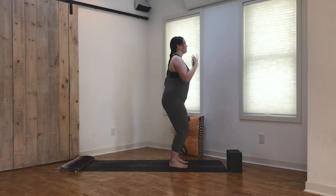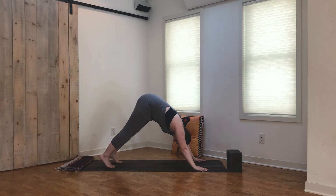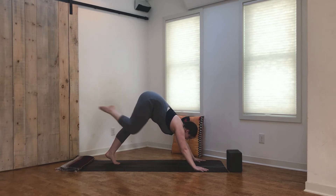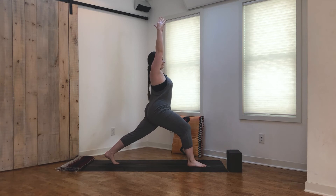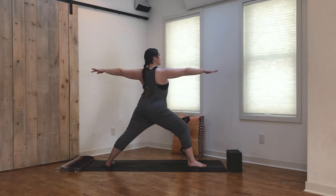Inhale, reach the arms back up. Exhale, forward fold — this time just step the feet right back into downward facing dog. Once again, maybe you're finding movement here if that's what's calling to you, maybe you're finding stillness. Wherever you're at, take an inhale, reach the right leg up — three-legged dog. Then bend the knee, stack the hips, open up. You can take some knee or ankle circles at the top. Inhale, straighten out that leg. Exhale, step the foot in between the hands at the top of the mat and rise all the way up, lifting the arms overhead, finding crescent lunge. Take a big inhale. Exhale, we'll open up the hips and find warrior two — front heel is in line with the back arch, shoulders are relaxed, looking over the front hand.